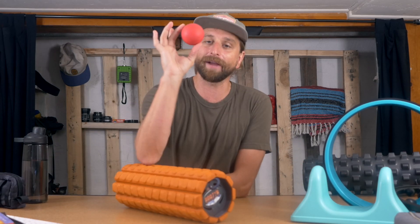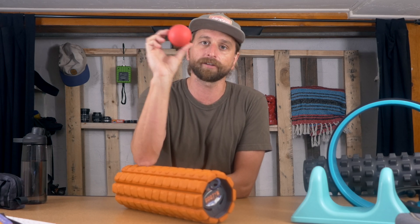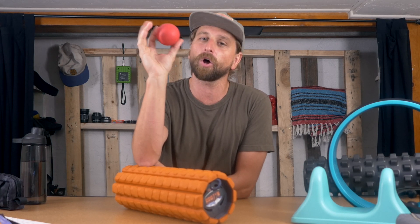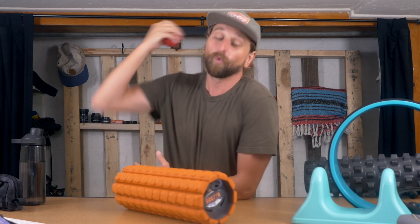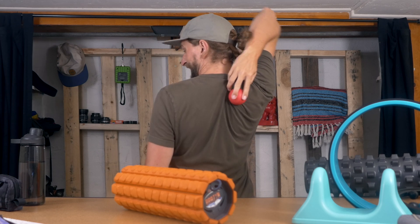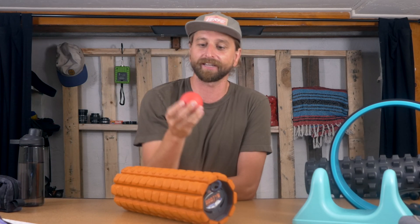The original and the best for travel is actually just a simple lacrosse ball — link to my favorites below. You can just get any one. A tennis ball can work, but a tennis ball compresses a lot. So when you really want to get into a hard spot, the tennis ball might not have enough pressure to get in there. Arguably, that might be a good thing.